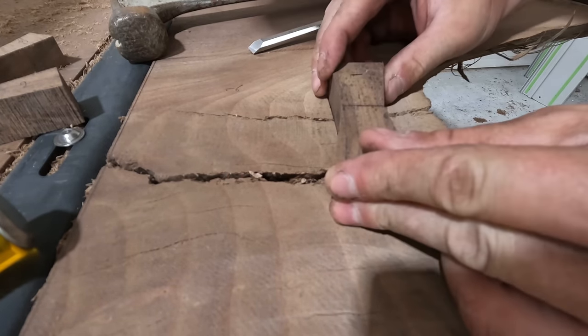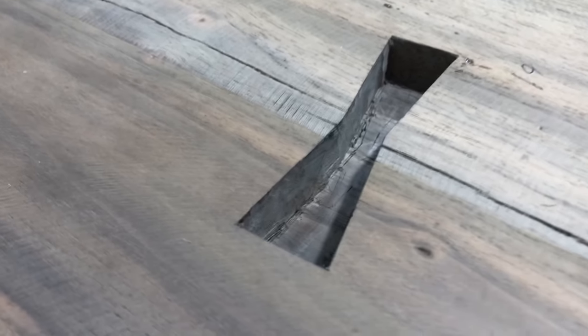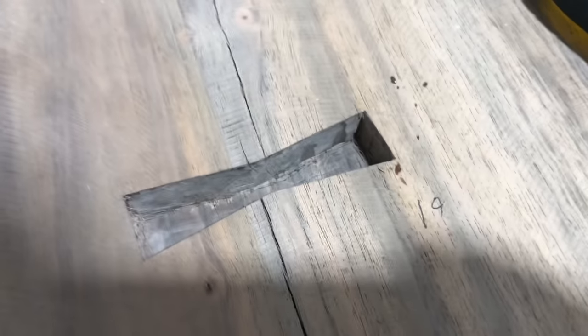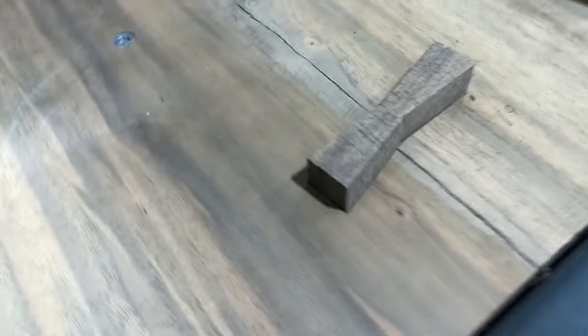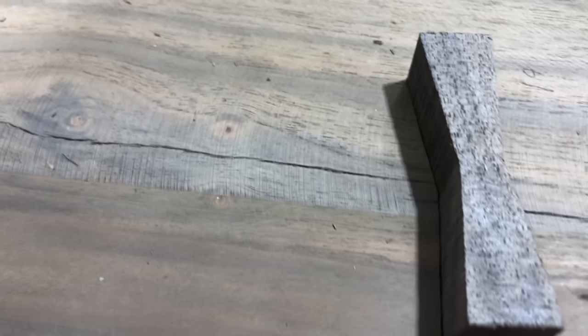If you're wanting to learn how to do bow ties, I suggest going over to Blacktail Studios' channel. Cam does a great job explaining how to do it — it's where I learned. It was definitely nerve-wracking, my first one, cutting into a pretty expensive slab hoping I did a good job, and they turn out good. Just take your time.